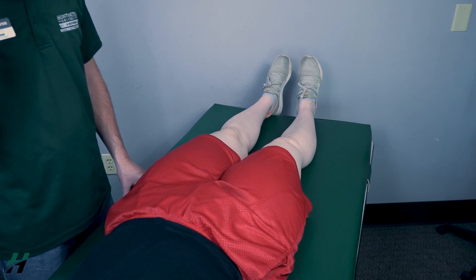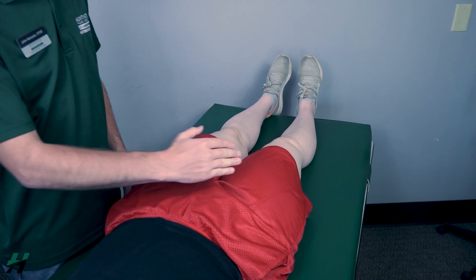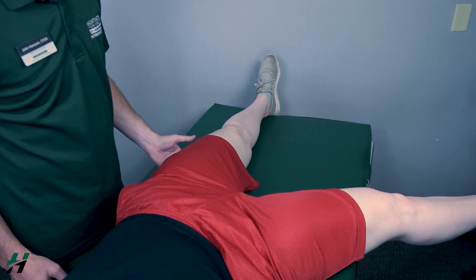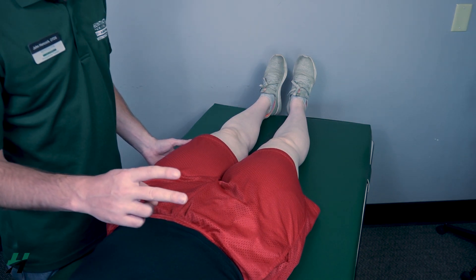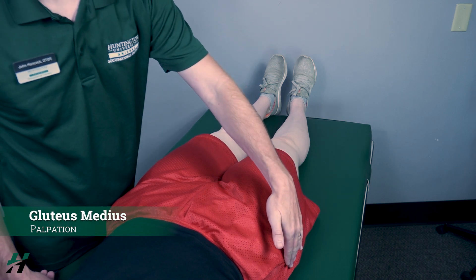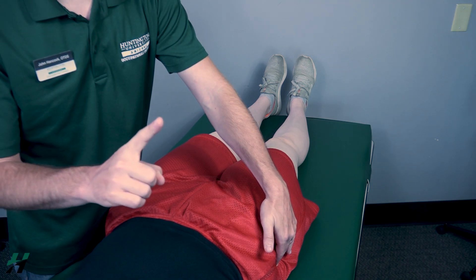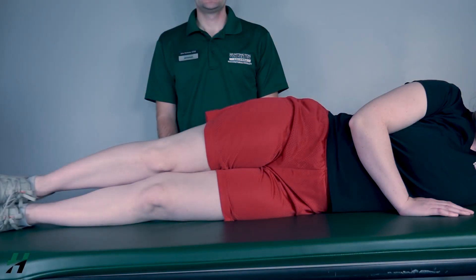Testing hip abduction gravity-eliminated position. The patient will be supine. Have the patient perform hip abduction in this position. Rachel, move your leg out as far as you can and then back again. Because she's able to do that, that would be a two. If there is no movement, I will palpate for the gluteus medius, found on the lateral aspect of the hip. If I feel this muscle firing, that is a one; if I do not feel it firing, that is a zero.